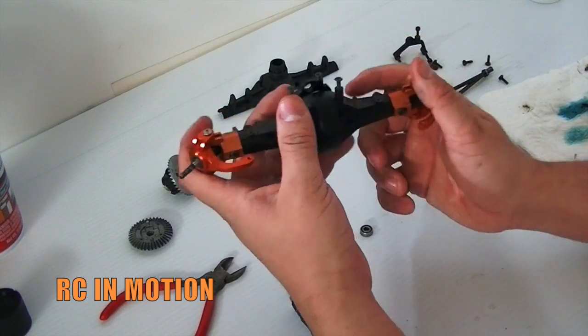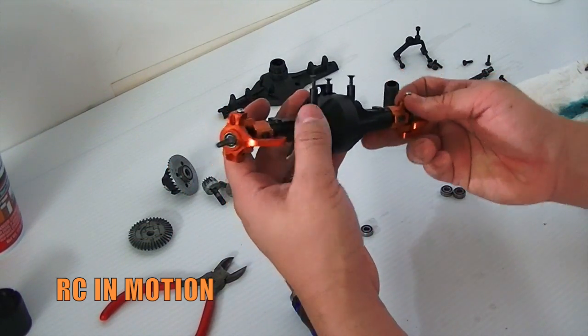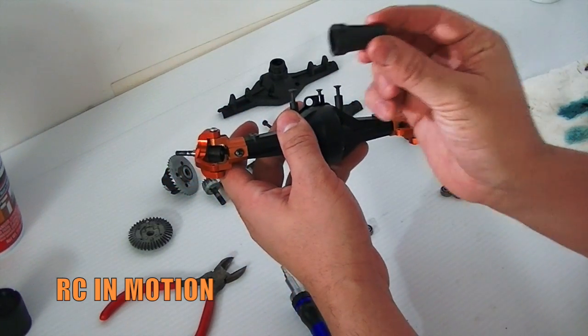It's just the exact same process for the rear, except you just use a regular lockout instead.